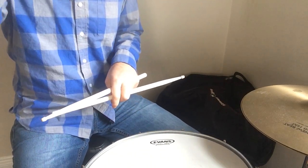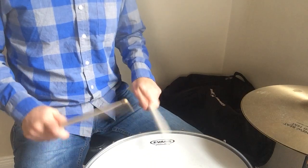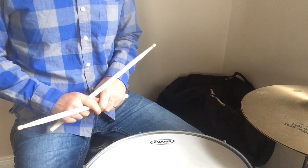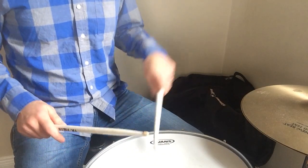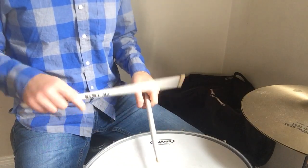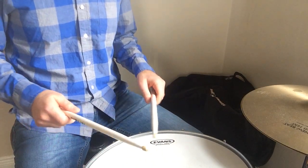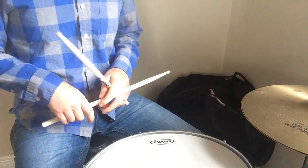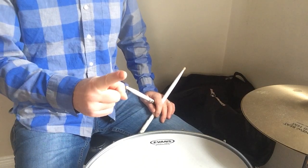So those are the basic things, but some of you we've worked on some more complicated rudiments like the Ratamacue — that was a double Ratamacue. Remember that with those, all the same rules apply. You need to have those larger movements. Same both ways.